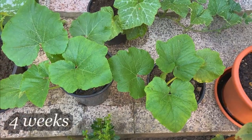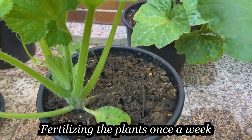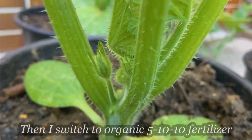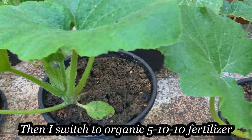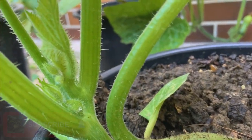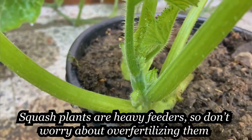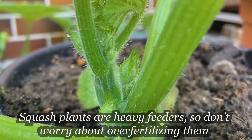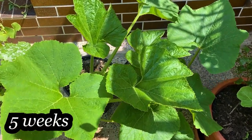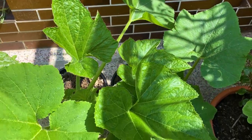If they experience too much drought, these plants may drop flowers and also fruits. Summer squash grows best at temperatures from 15 to 25 degrees Celsius. The plants may slow down their production in the hottest summer days, coming back strong in early fall weeks.